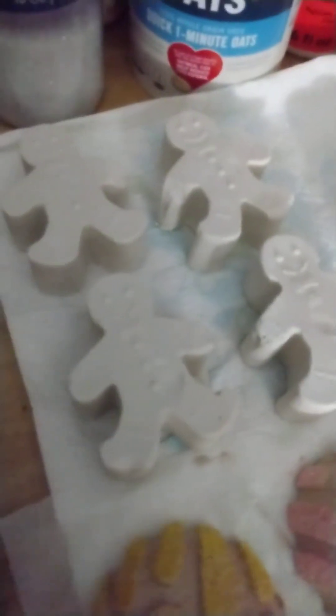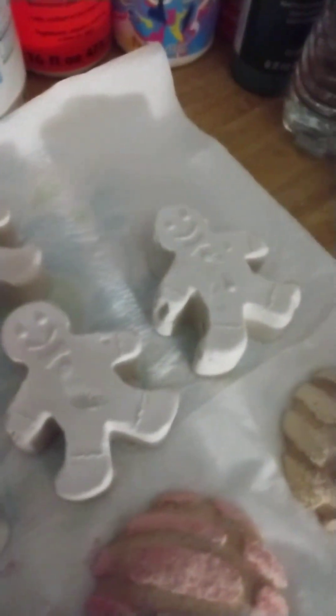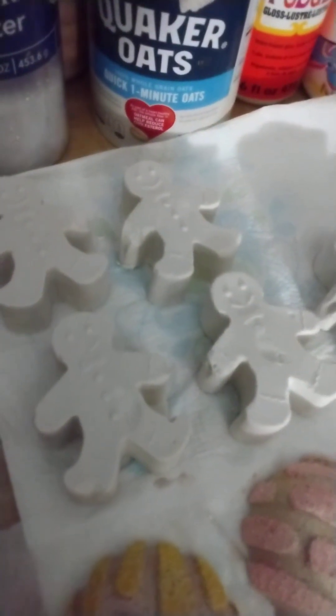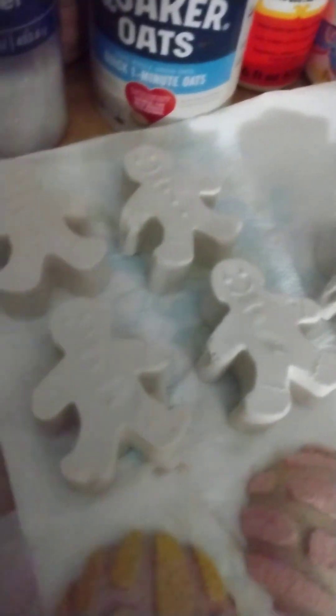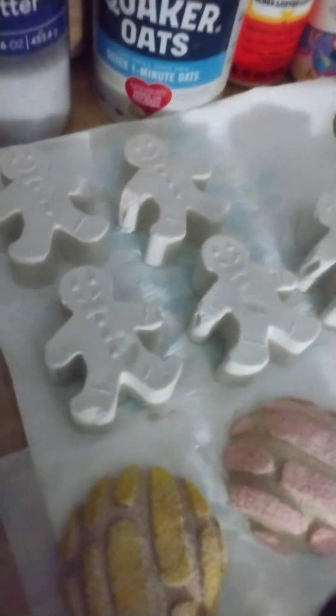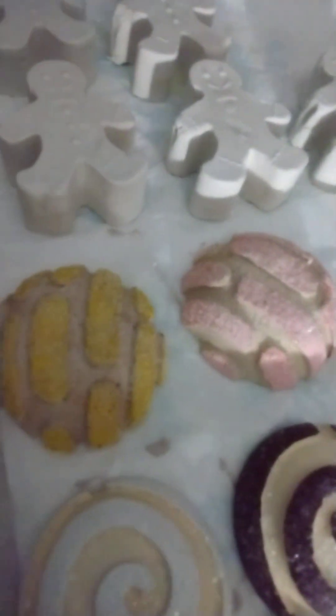I'm going to be working on these little gingerbread men — I'll see how I end up doing them up. They'll probably be on a little plate or something. I'm not going to make them into ornaments — although I guess I could put a hook or a string or ribbon loop in the back. But I was kind of hoping to use them as cookies, although they are very thick as far as cookies go, so I might just use them for decor.